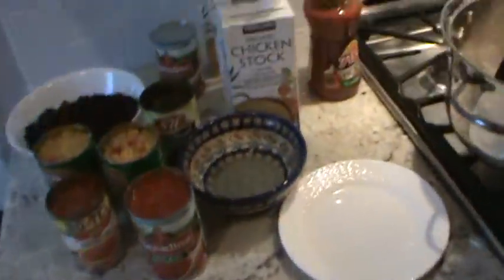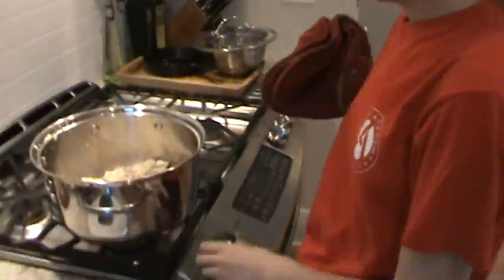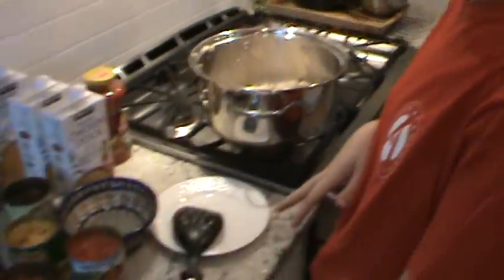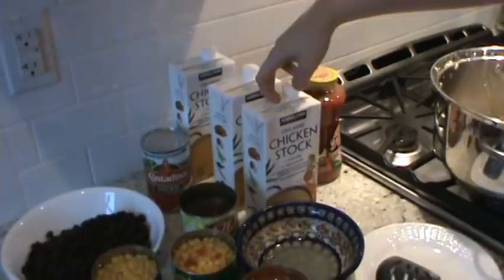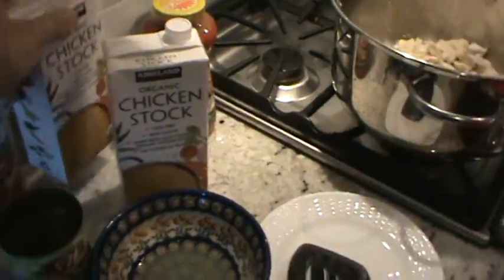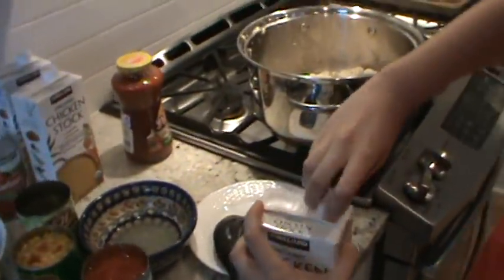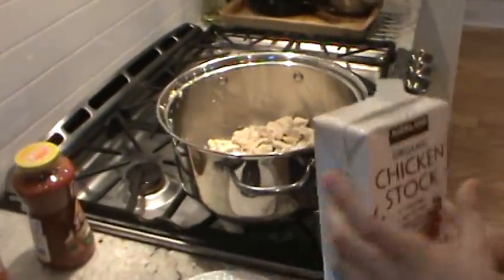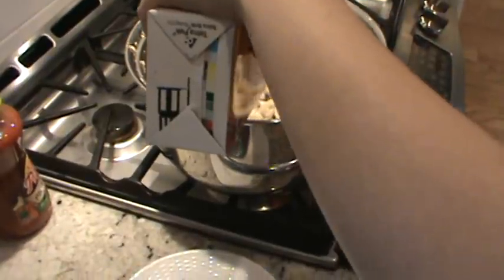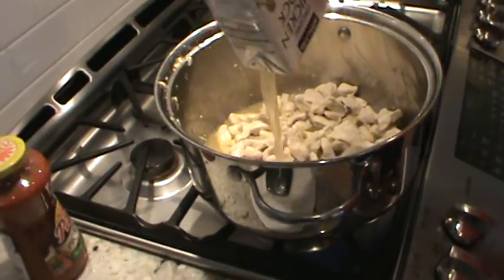Now we add everything - pretty easy! We're going to use two one-quart cartons of chicken stock - so two quarts total. We'll see if we need a third, but it's not an exact science. Pour it straight in and turn the heat all the way up because you want to bring it to a boil.